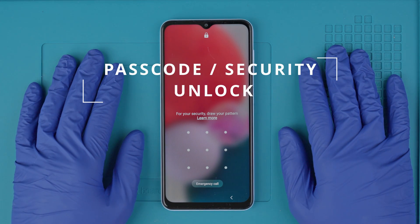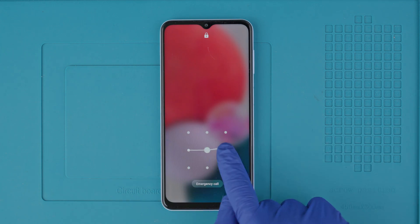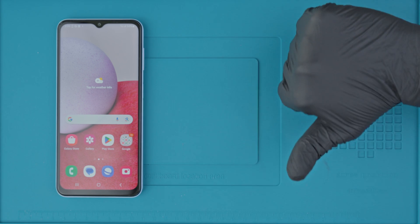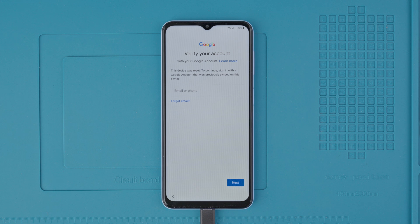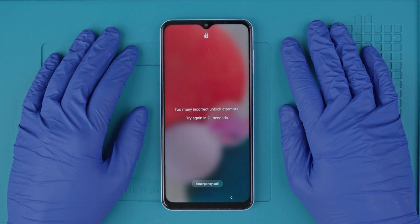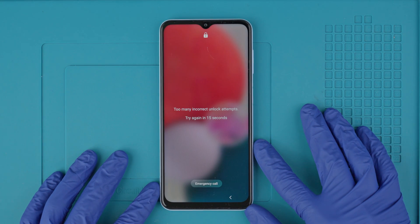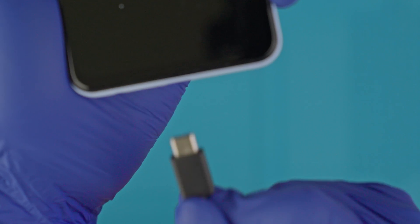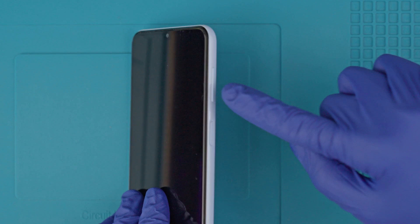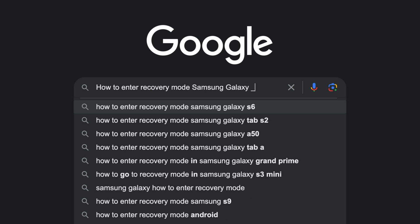Now let's move on to the passcode unlock or the security unlock. This is in case you forgot the passcode of your phone, or if your phone has been locked because of too many incorrect attempts. It's important to know that the phone must be yours — if it's a stolen device or you are not the rightful owner, you will not be able to unlock it because chances are it will be locked with a cloud-based lock. What we will do here is a factory reset to wipe the phone completely and restore it to factory settings. Please be aware that all the information on this phone will be deleted unless you have a backup in a cloud or on your computer. The first step is to connect your phone to your computer using a cable, making sure your phone has at least 20% battery.